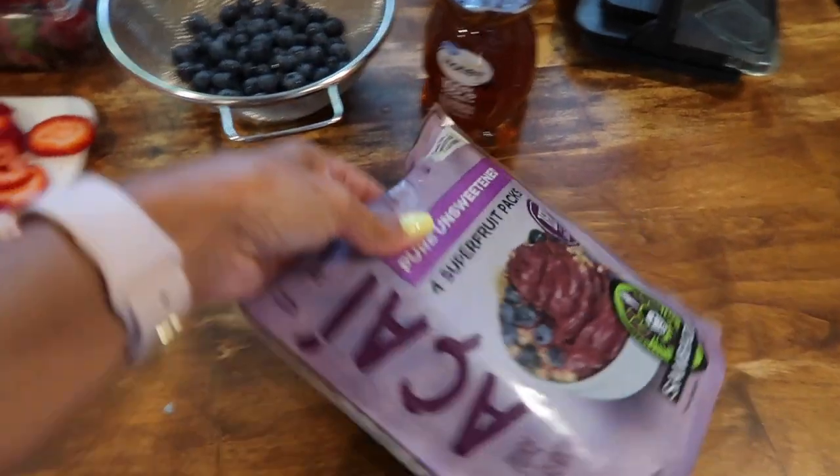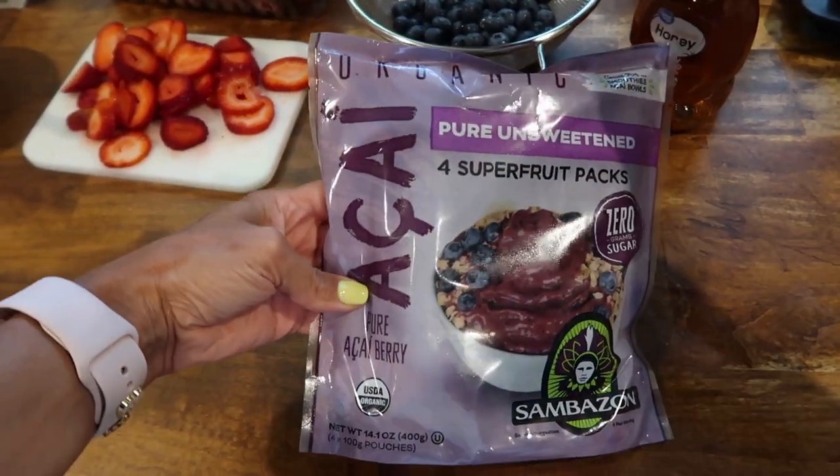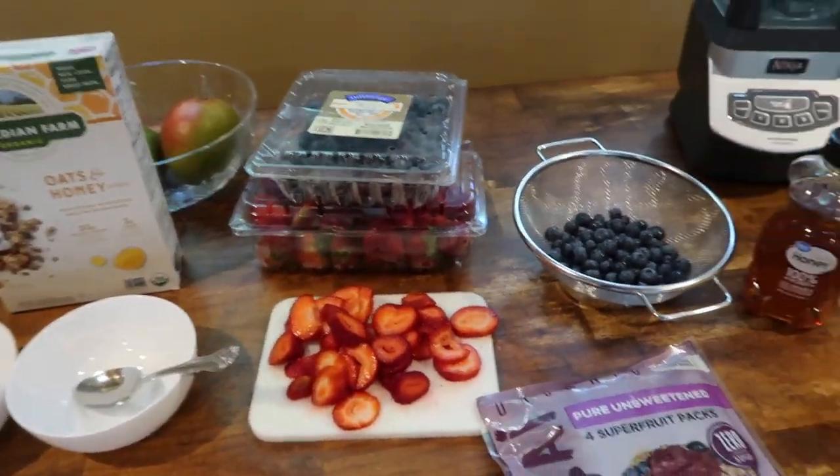So the first thing I'm going to do is take one of these super fruit acai berry packs and put it in the blender to make it nice and smooth. And then we will put the granola and the berries on top.